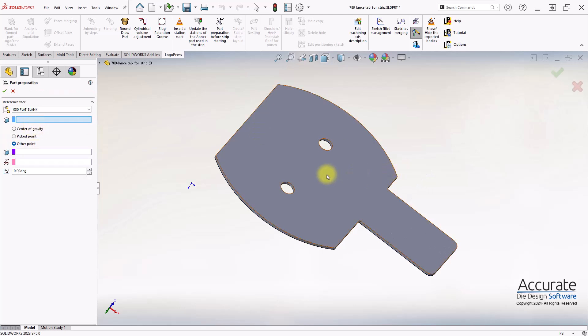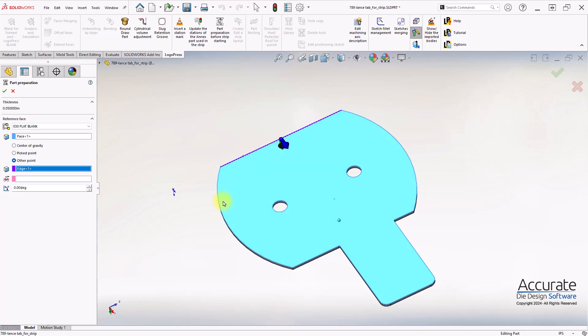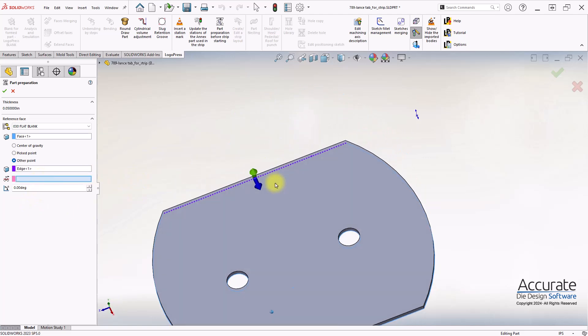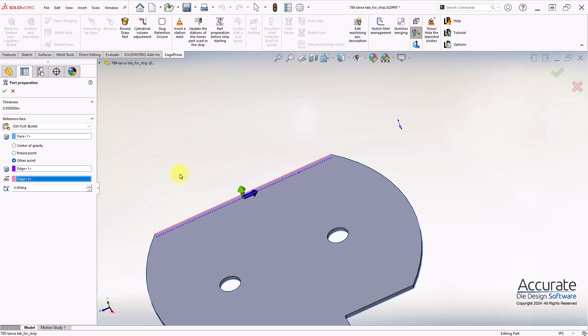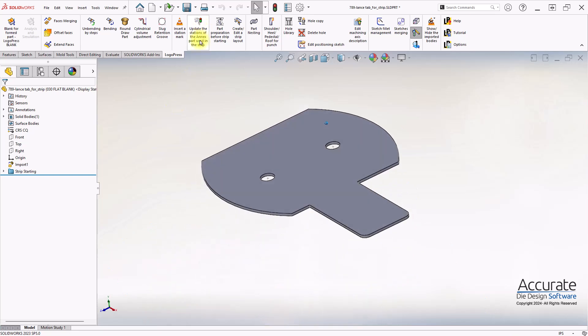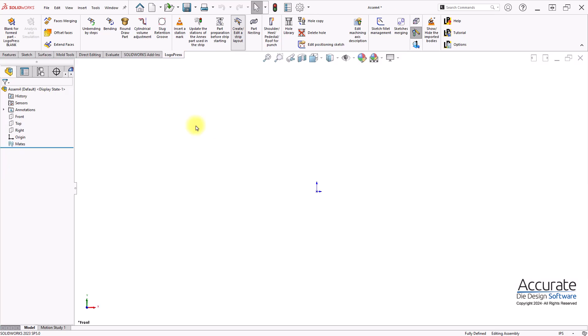Here I'll select the diplane face and origin point, and then an edge that is parallel with the feed direction. Save this part, and then I can create the strip layout.